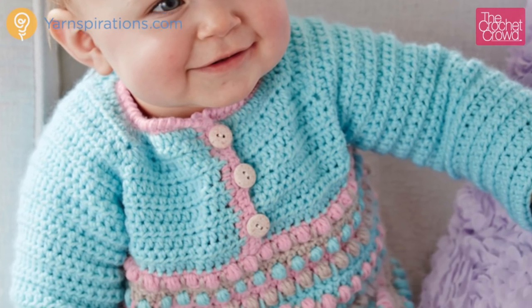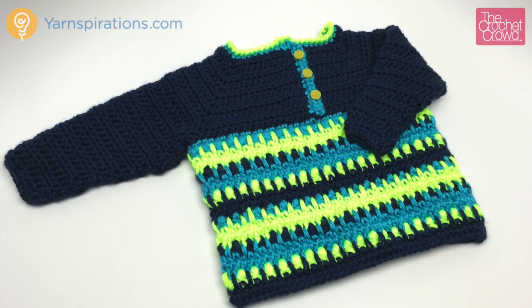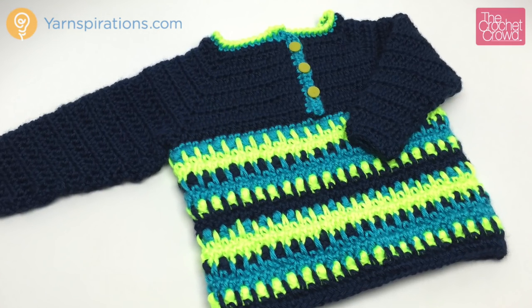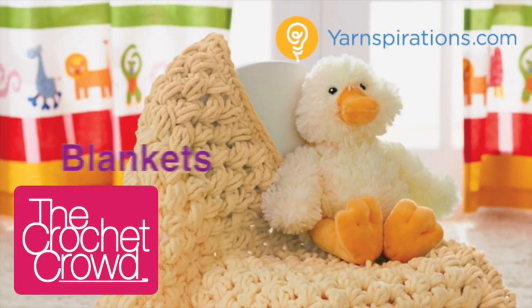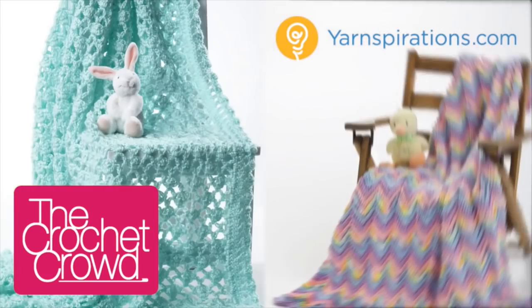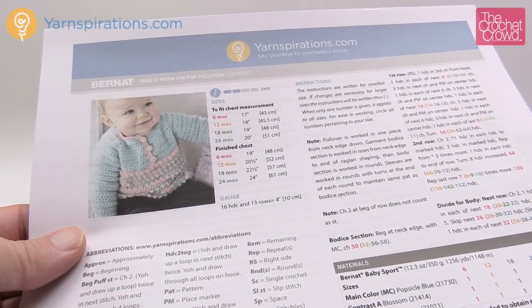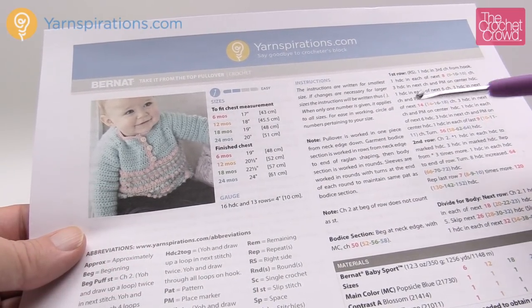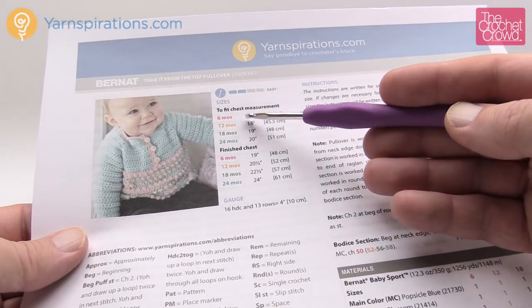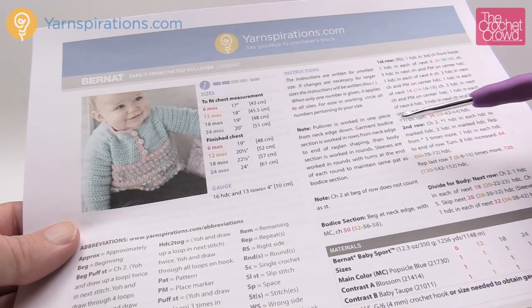In today's tutorial, let's learn how to make the Take It from the Top Pullover. This is for six months all the way to 24 months. Welcome back to The Crochet Crowd as well as yarnspirations.com. I'm your host Mikey. Today's tutorial is the Take It from the Top Pullover, covering sizes from six months to 24 months, from start to finish.